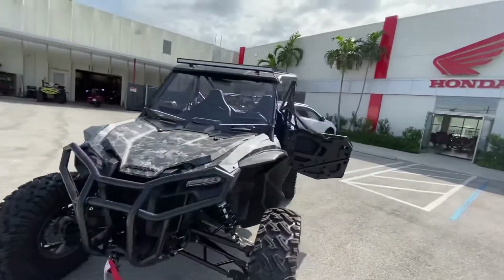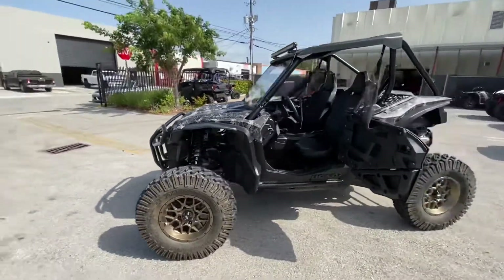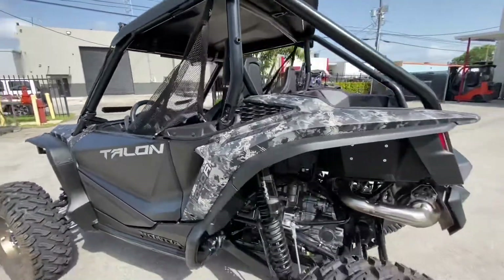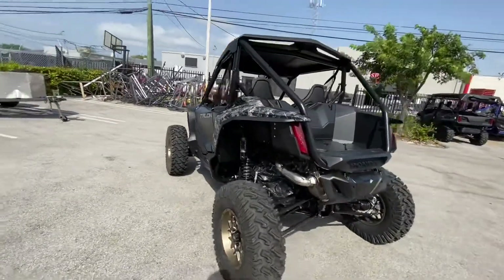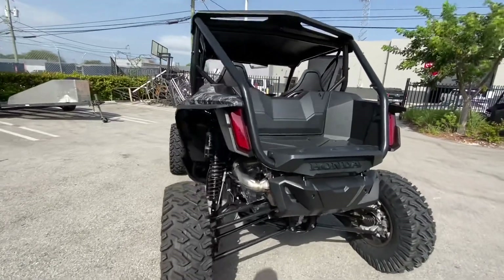Let me know what you guys think — leave some comments down below. If you have any questions or are interested in this unit or future ones, we have them here at JM Honda of Miami. Give me a call, my name is Ed. Our phone number is 786-713-0628.